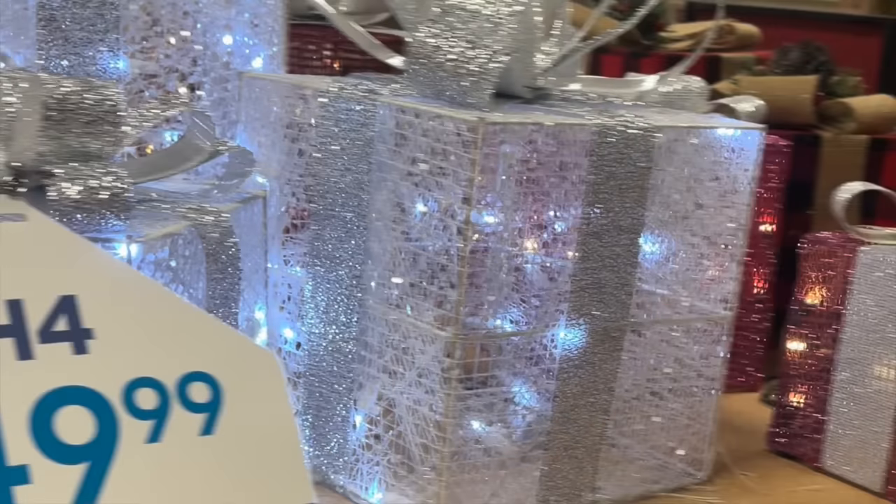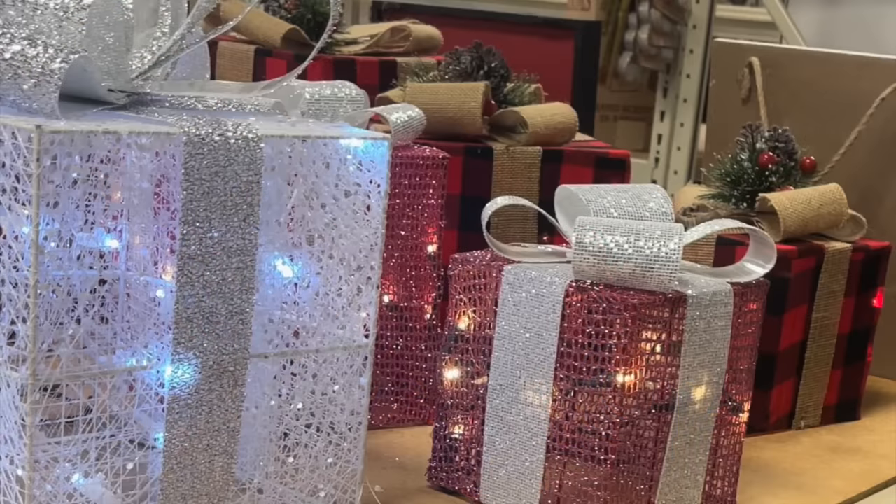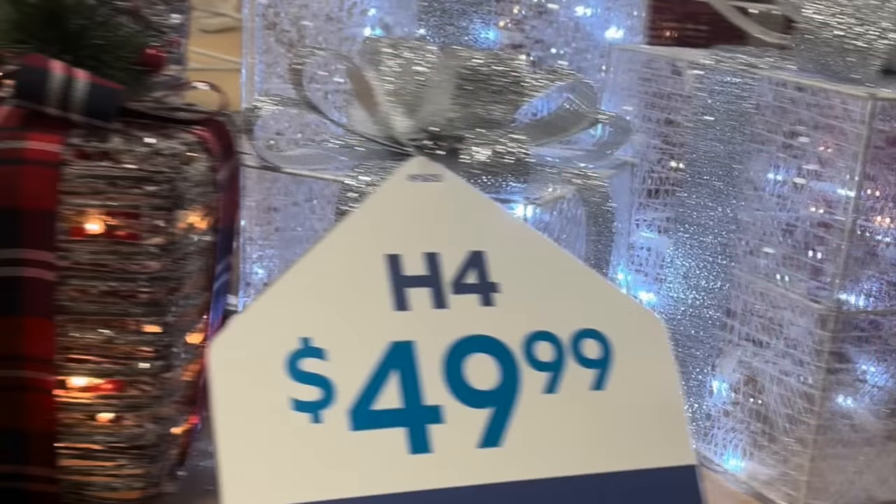Here's the inspiration for this lighted gift box DIY. I've seen these boxes in the past few years — I thought they were overpriced and never purchased one. So this year I decided to DIY a couple.